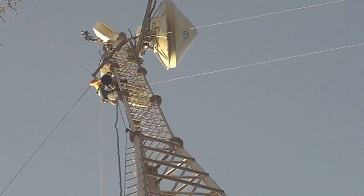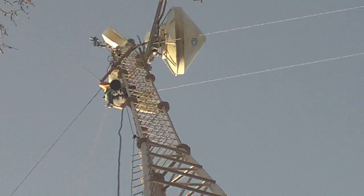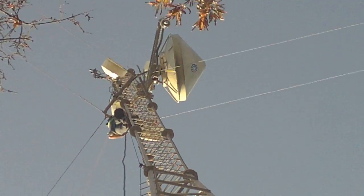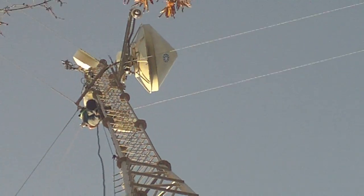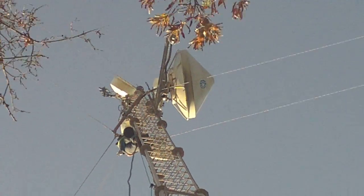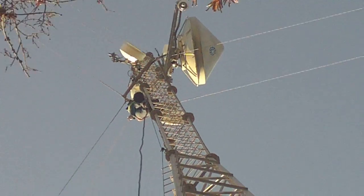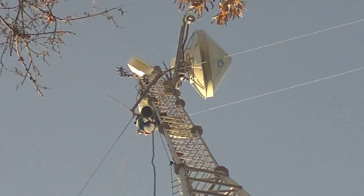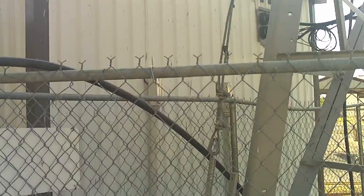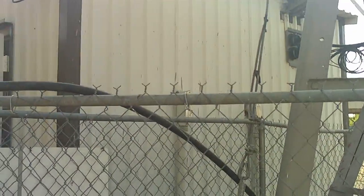This is the KI5DX repeater installation, just off of North Main in Paris, Texas. 7/8 inch coax going all the way down into the shack here.